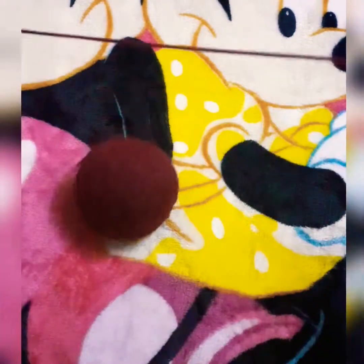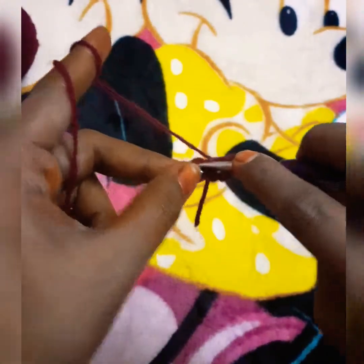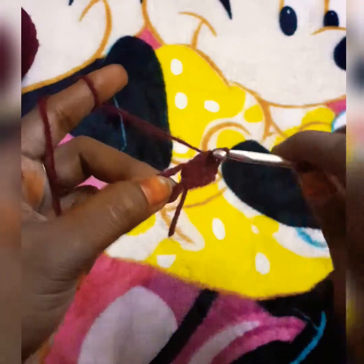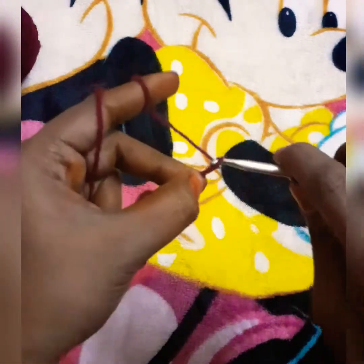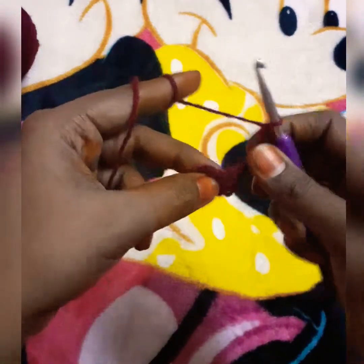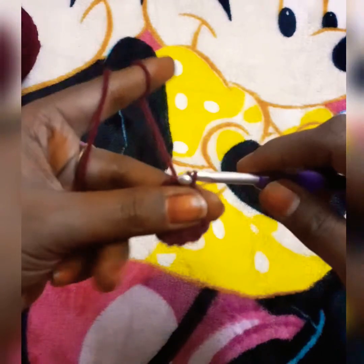This flower is absolutely for beginners. We are going to do 3 double crochets, then chain 3. We are going to slip stitch in the ring.